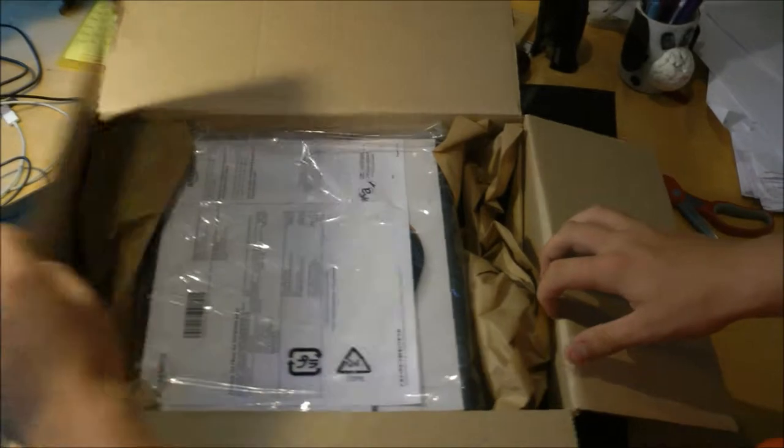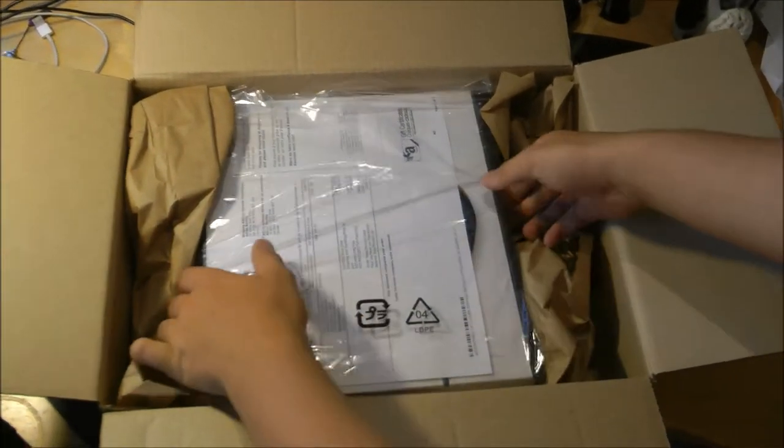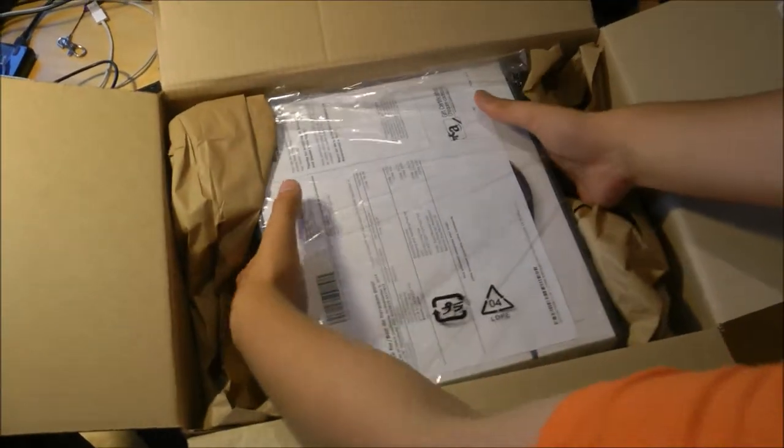That was just the Amazon box. This is what the box actually looks like. Let's take this out and see what we got.